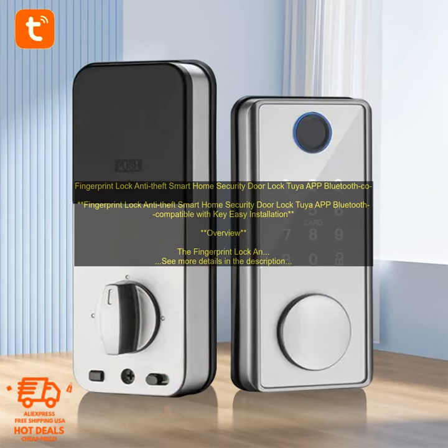Drawbacks: The lock is a bit expensive. The fingerprint scanner may not work well if your fingers are wet or dirty. The Tuya app may not be compatible with all devices.